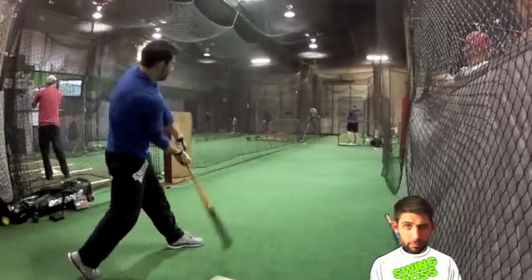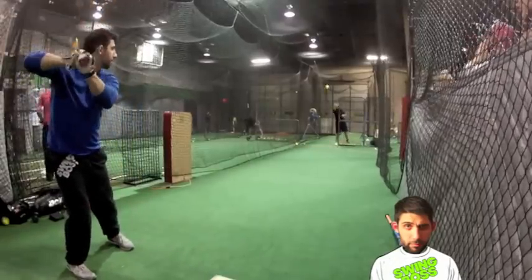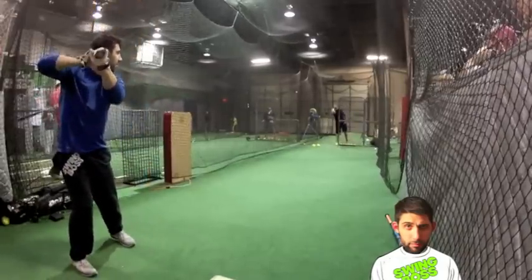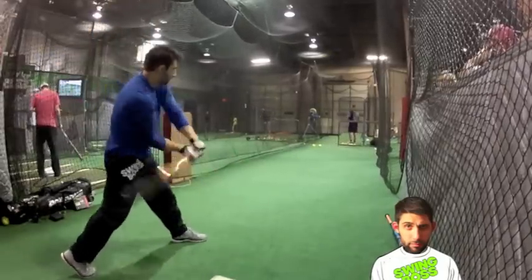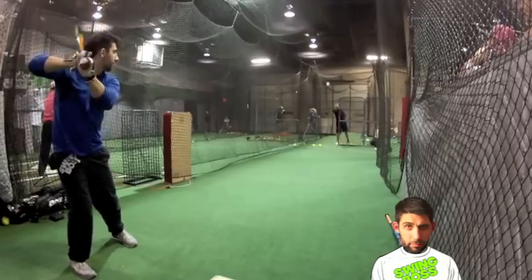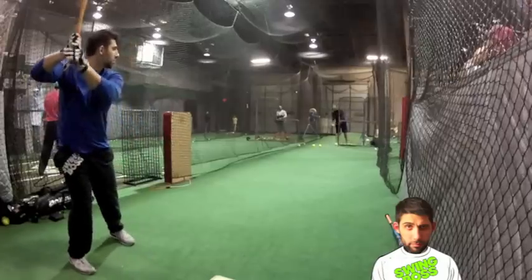What's up everybody? It's Ross from Swing Boss and I have with me today a Monsta Boogeyman LC. This is a 26 ounce bat. We were hitting evil 52-300 balls. For those of you who don't know, the LC stands for low compression. It's a one-piece bat from Monsta and I really enjoyed it.